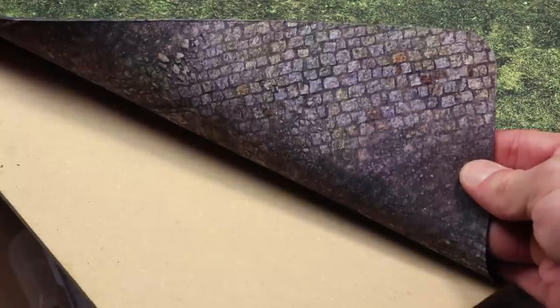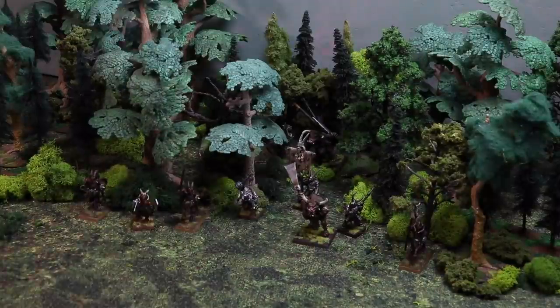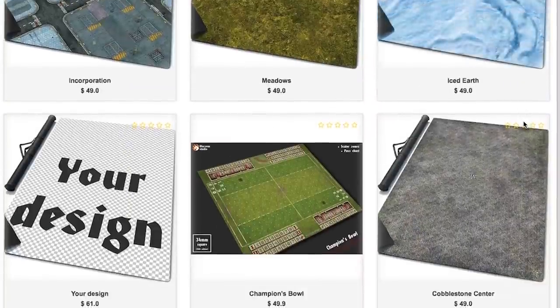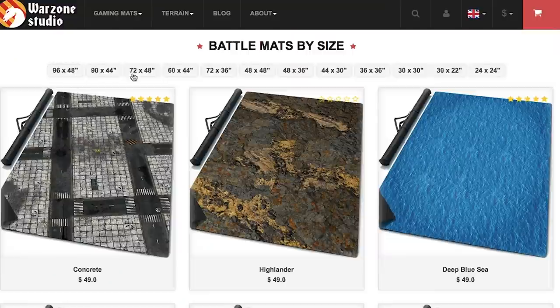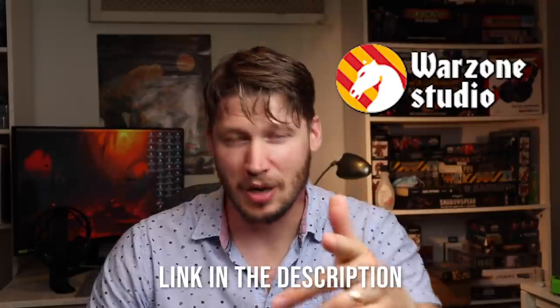This mat they sent me is double-sided. On the other side there's a nice cobblestone pattern which is perfect for Mordheim or a D&D game that takes place in an urban center. It's perfectly smooth — I haven't had any issues with miniatures tipping over, which I can't say for every mat I've played on. There are all sorts of different patterns, colors, sizes, and materials — you can get 3x3, 4x4; I got a 4x6 because I like the older edition big tables. I totally recommend it. Warzone Studio — I'll put a link in the description. Make sure you use that link so they know I sent you. I love to promote products that I actually use myself and really like. It comes with a cool carrying case — you won't regret it. It's Eric's Hobby Workshop approved.